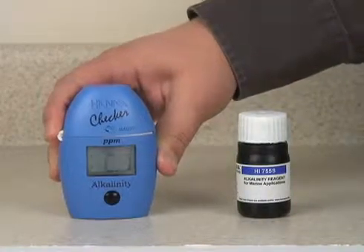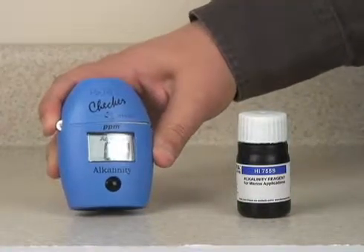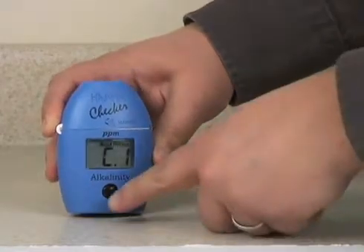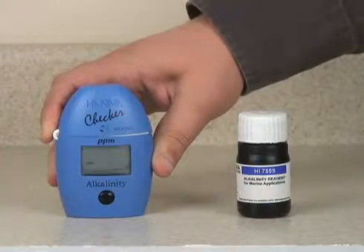Press the button once to turn the instrument on. When you see the message C1, the instrument is ready to be zeroed. Press the button again to zero the instrument.